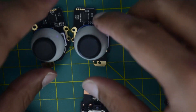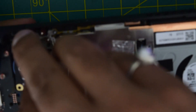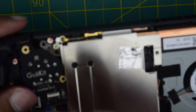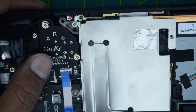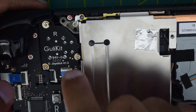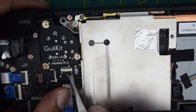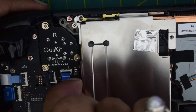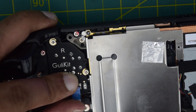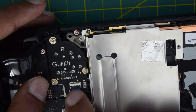Now let's install the new triggers back onto the Steam Deck. Starting with the right one — push the trigger in and pull out the wire so it sits above the connector. Your screw holes will align automatically. Put back the screws to secure it. Then to connect the flex cable, flip the black lock switch up using a tweezer, push the wire all the way inside, and when you close the lock the white line on the cable should be aligned with the black flip. That tells you it is installed correctly.